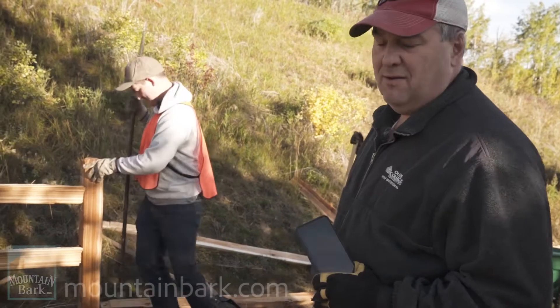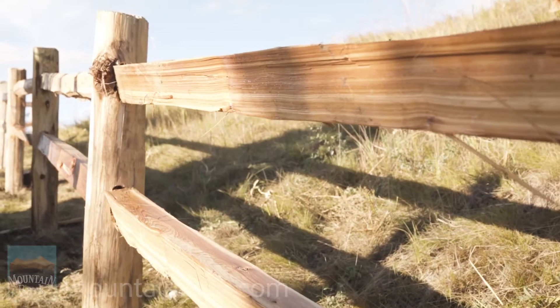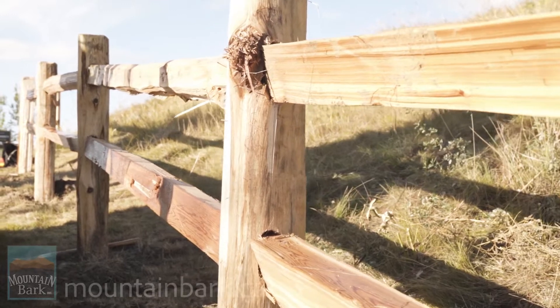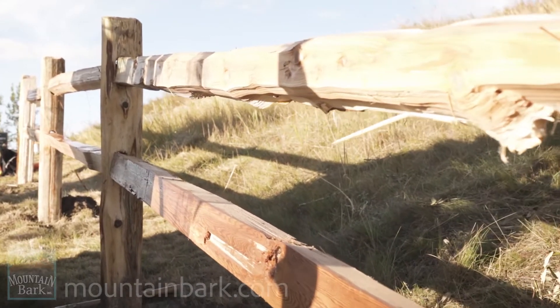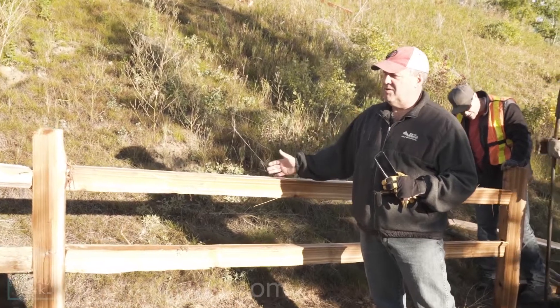One of the other things I really like about this fence is its longevity. Split rail cedar fence is renowned for its longevity — you don't have to worry about using any chemicals or preservatives. Over time, the cedar initially could be a little slivery, but it takes on a really soft nature as it weathers.